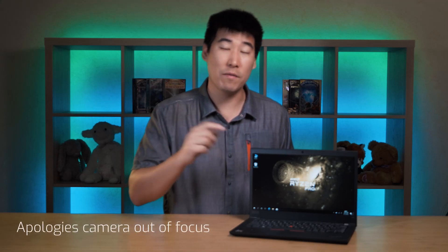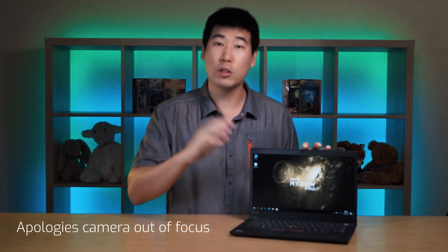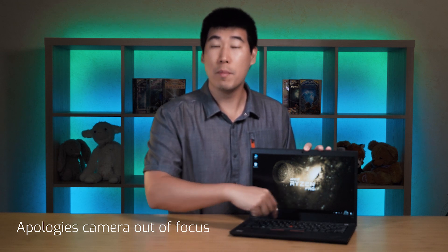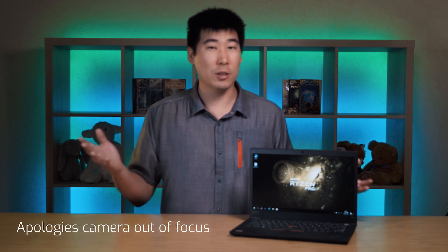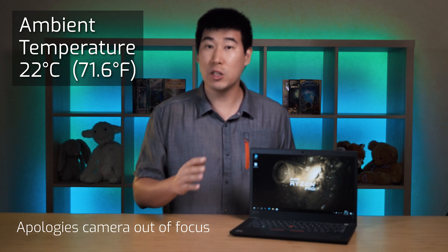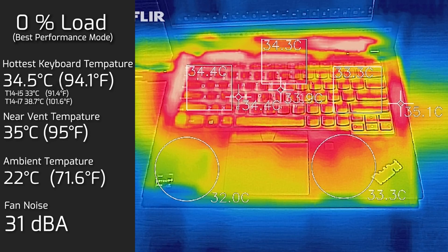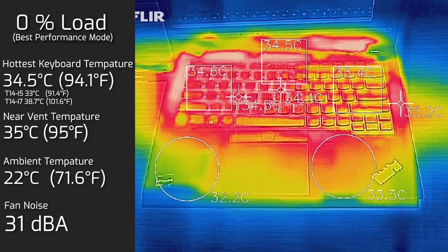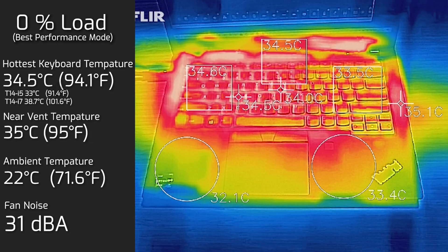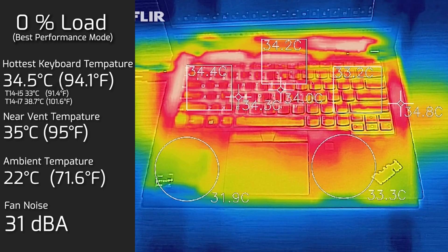For the temperatures and fan noise of the Ryzen 7 under load, most of the heat is located near the top middle of the keyboard — unsurprising, as that's where the processor sits. My ambient temperature was 22°C. At idle, the hottest area of the keyboard measured 34.5°C and fan noise was 31 decibels, which is practically quiet.